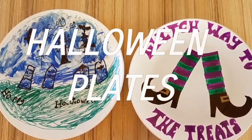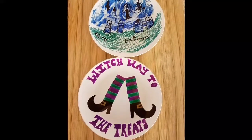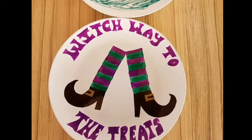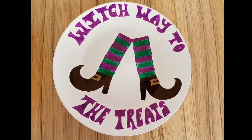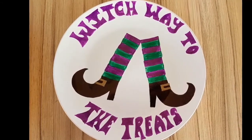Hey. So today we are going to... Hey, I thought that was my part. I thought it was my line. Anyway, today we're going to make some Halloween plates. I've chosen a graveyard and my mummy has chosen some witch legs that say 'witch way to the treats.' Spooky!